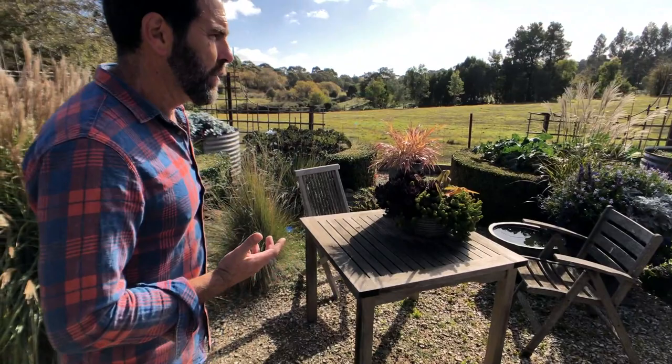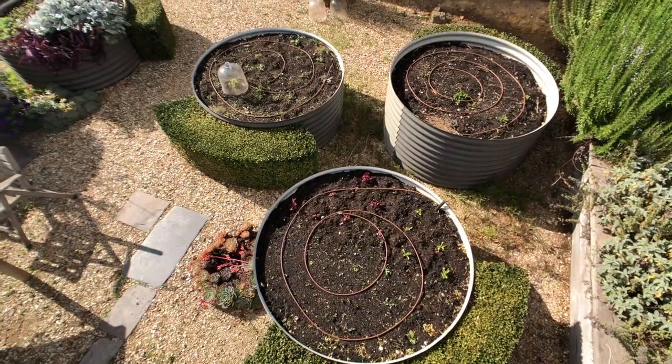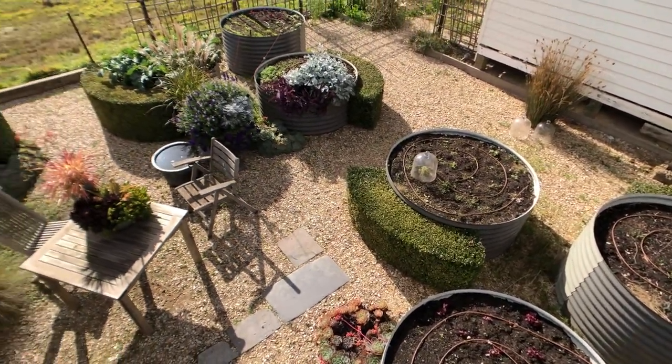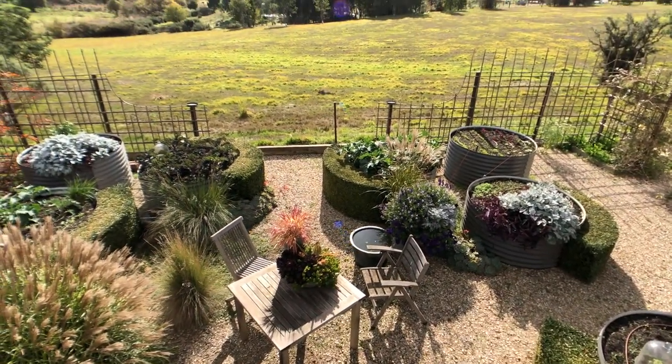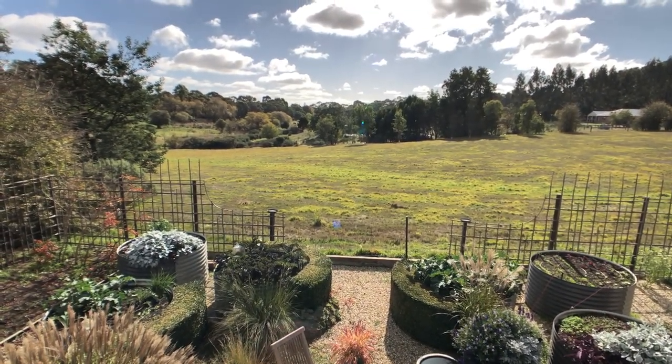The soil here was so bad I thought we really needed to have it in raised beds. I wanted to create a really strong geometric shape and one that you could sit within — I love the idea of being surrounded by growing food. The whole idea was to use the beds to create the outsides of a room, so to speak. I had 24 sheets of colorbond rolled into half circles and riveted together to create these 12 beds. They're about 860mm high.